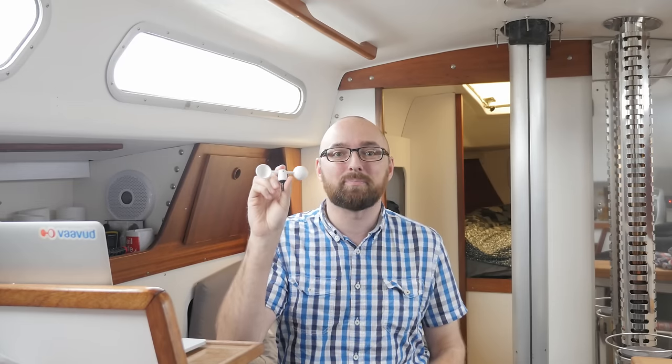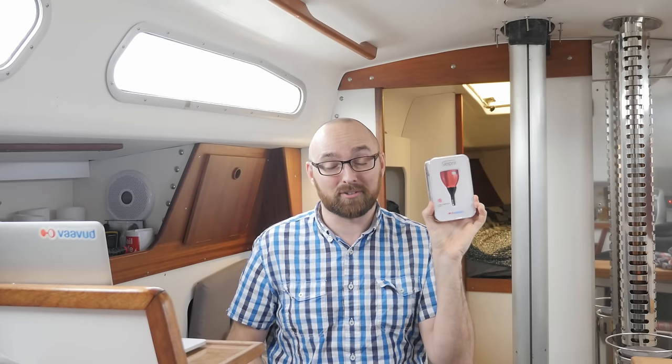There are two big improvements in the Sleipnir. One is the addition of wind direction, which is a really cool feature to have. But Vavud has also increased the maximum wind speeds we're able to measure. With the Mjolnir, we were only able to measure wind speeds up to 20 meters per second, but with the Sleipnir that's been increased to 40 meters per second. Now you might be wondering why Vavud doesn't support wind speeds higher than 40 meters per second, but honestly, if it's blowing just shy of 80 knots outside, I'm not gonna be pulling out my smartphone to measure wind speeds — definitely not while sailing.